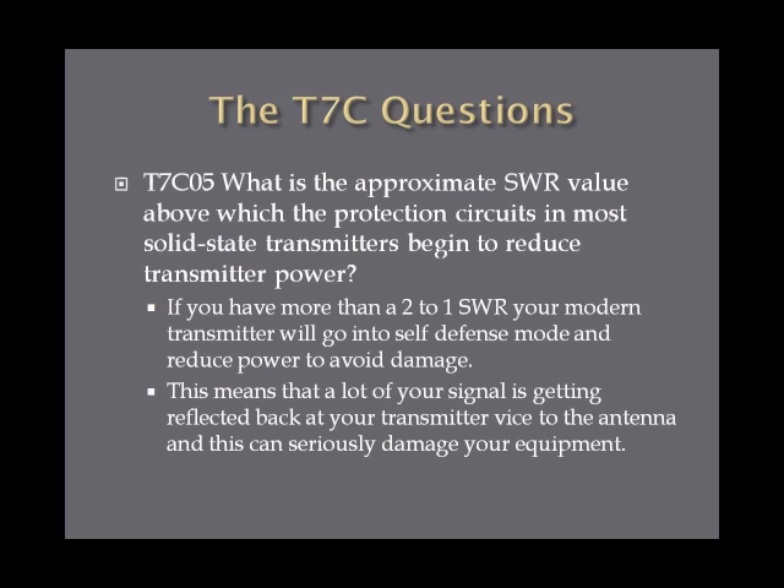If you are working with more than a two to one SWR, your modern transmitter is going to go into self-defense mode and reduce power to avoid damaging itself. A two to one ratio means a lot of your signal is getting reflected back at your transmitter rather than going out and radiating through the antenna, which can seriously damage your equipment. So anything over two to one, your transmitter will start reducing power to protect itself.